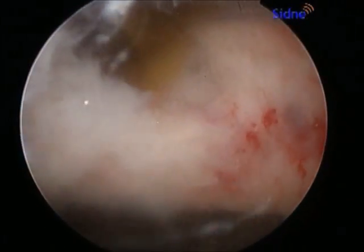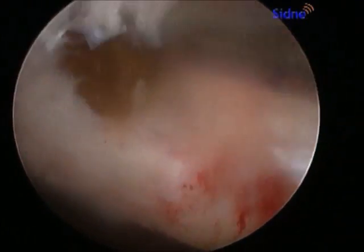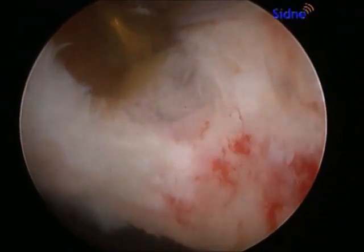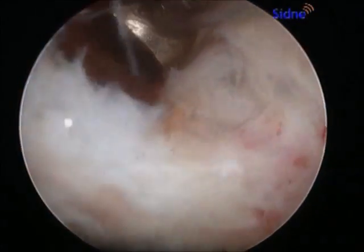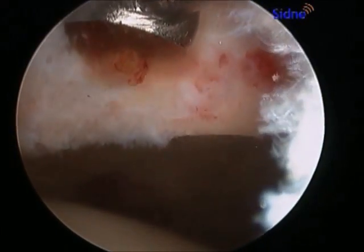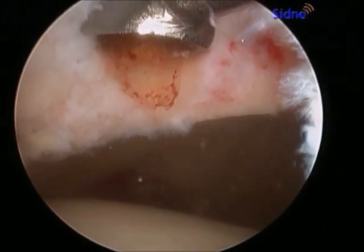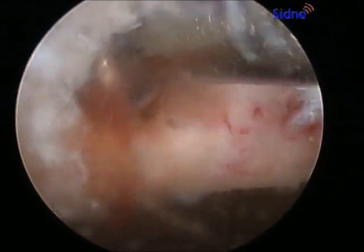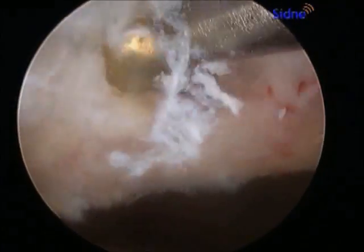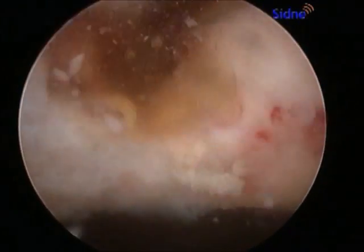A curette is introduced into the cystic area of the acetabulum and the yellow material that makes up part of the cyst is easily seen. The soft tissue invasion about the bony area of the acetabulum creates a large cavity where bone remodels away from the cyst, and this can be a source of pain in people with early arthritis of their hip and also with hip impingement.